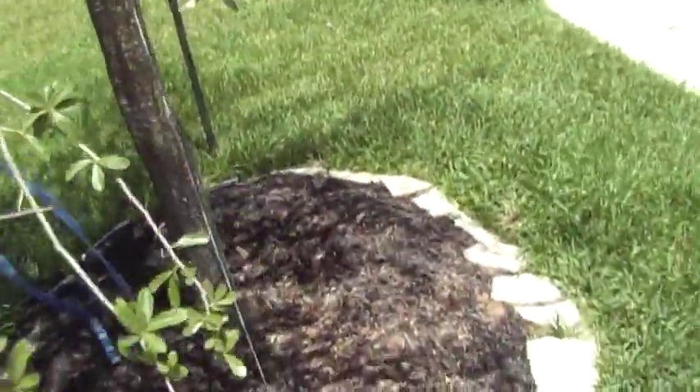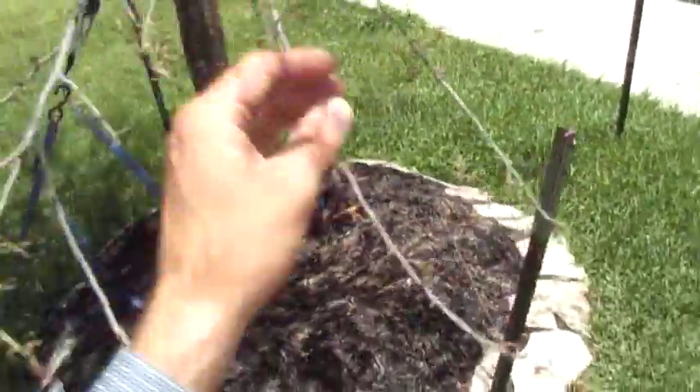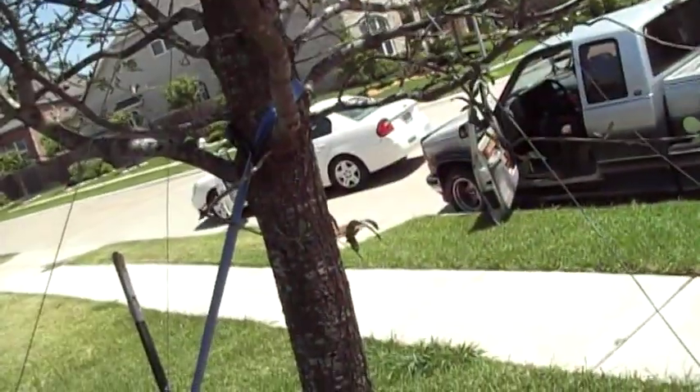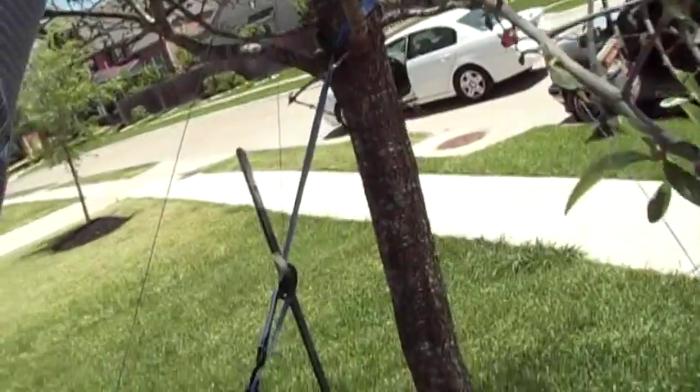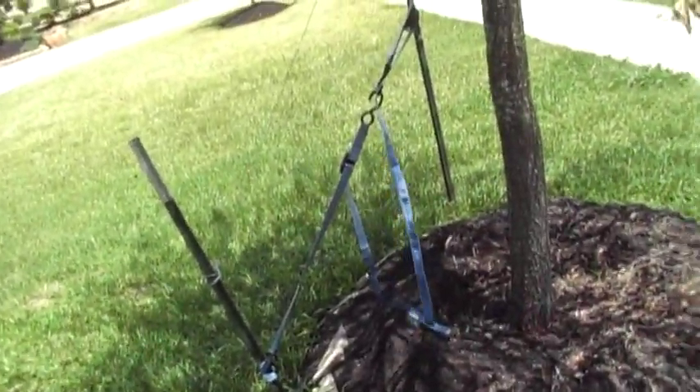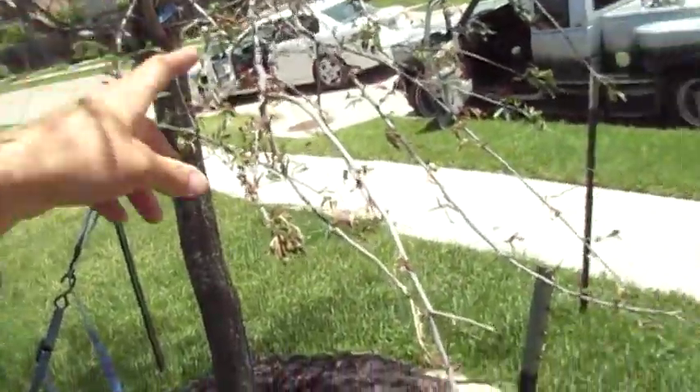This dead branch looks like it got crisped somehow. There's a portion of this whole side of the tree that's got some crispy foliage on it. I wonder if some herbicide drift got worked its way over here.